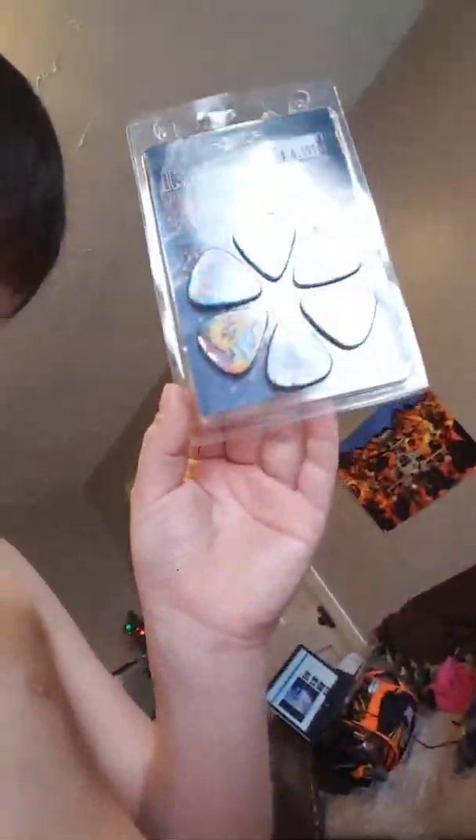Now I'll show you what's in the case. Inside it has a fuzzy material. Here's the strap right here, and he let me have these with it. My favorite band is Iron Maiden, so I have some Iron Maiden picks now.